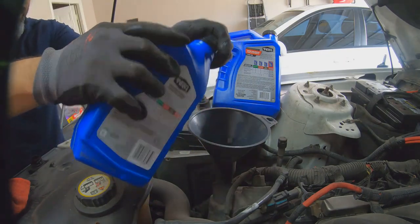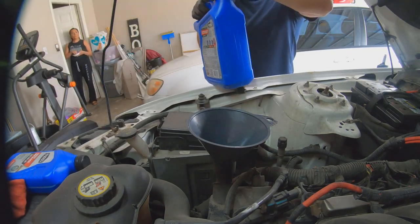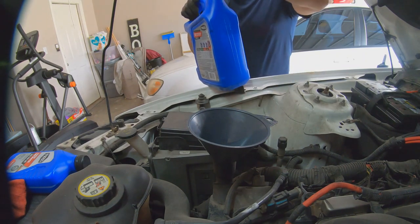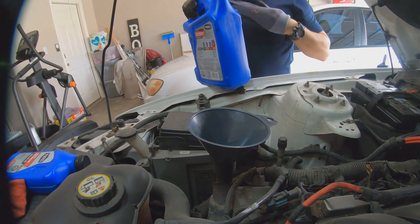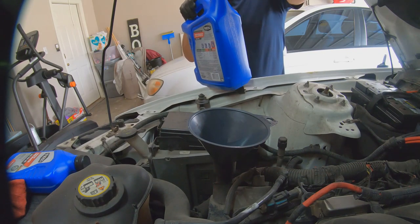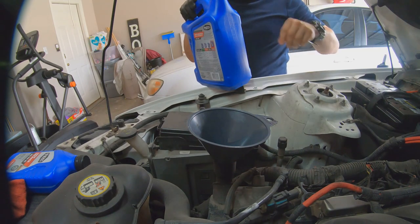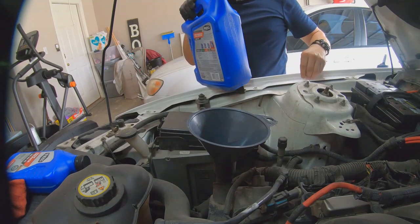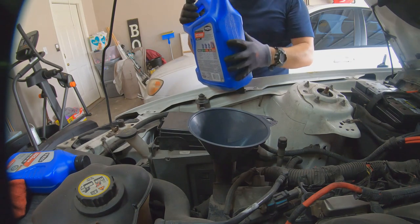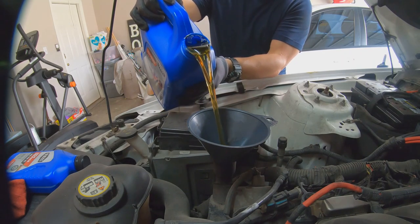Remember, you've got to save these jugs to put the old oil in. Make sure we don't get any paper or plastic inside the engine. All right — carefully pour it in.